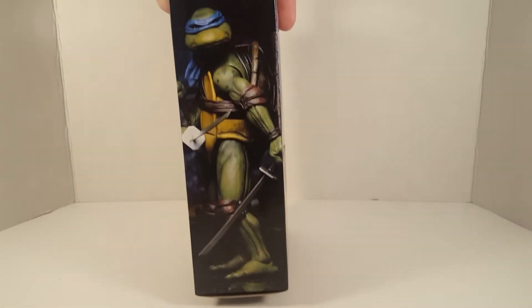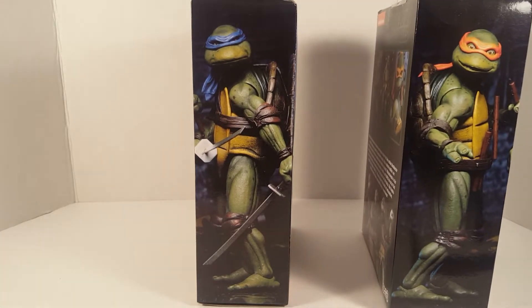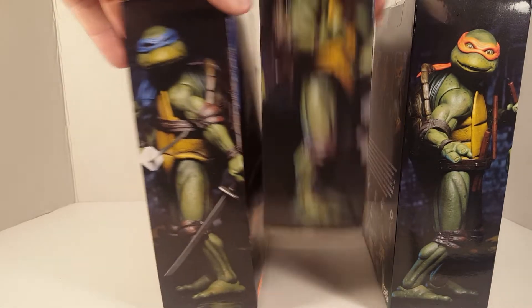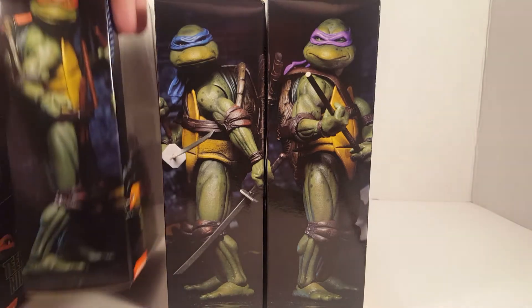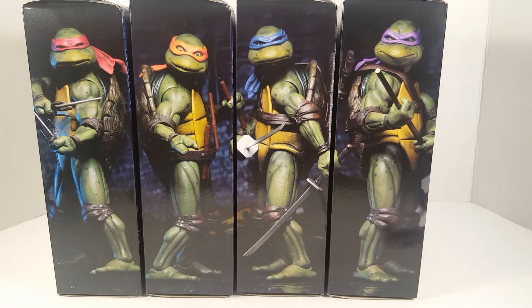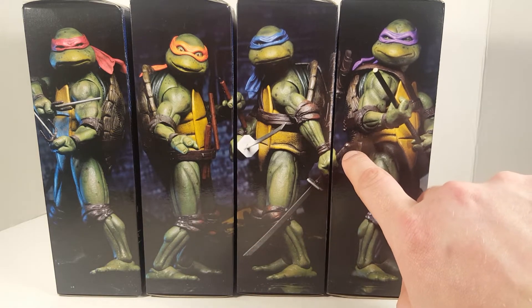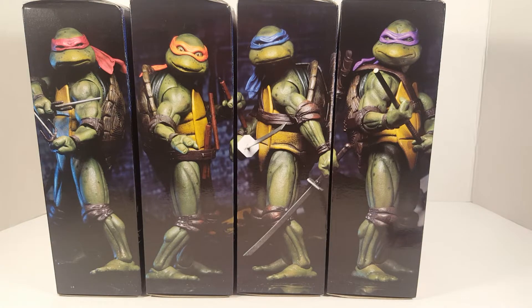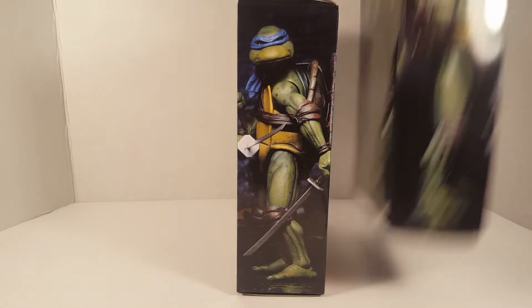One thing I like about the packaging is this side view right here. If we can grab the other figures real quick, I would like to show that off. Let's see — there's Donatello, I think Donatello went here. There's Raphael. Mikey's over here. And I think that's really cool — check that out. I figured it out because I was looking at it one day and I was like, hey, is that Mikey's nunchuck? And then I saw Leo's katana handle. So I figured they've got to go together. That's how I'm going to display the boxes put together like that. But we came here for Leonardo, so let's put the rest of the turtles away.